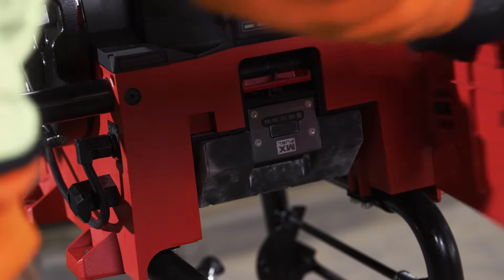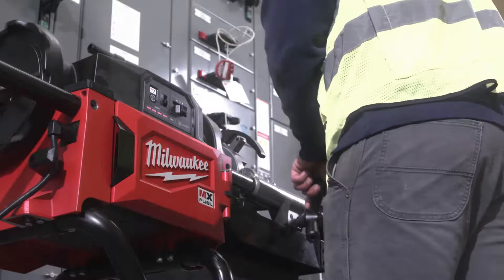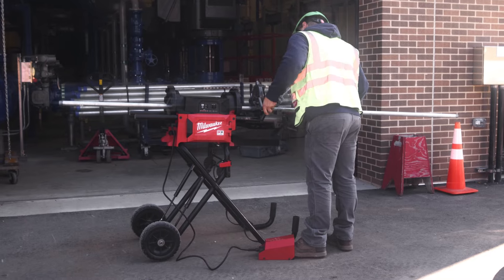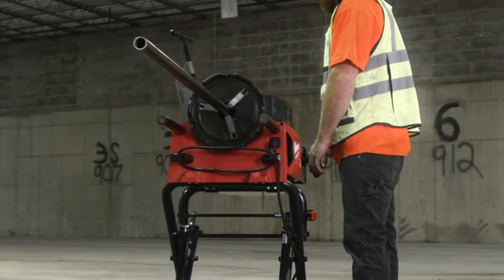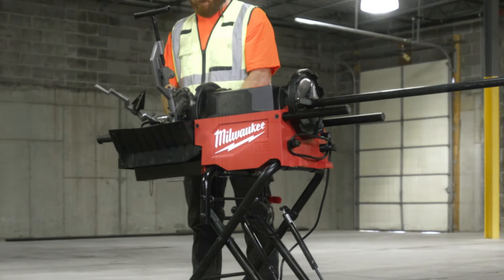I am impressed by how long this battery lasts and what kind of power it puts in. It runs longer than our work day does — one battery lasts the whole day, there's no downtime. I was able to run a full day's work cutting anywhere from half inch all the way up to two inch threads.